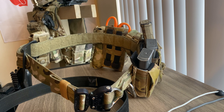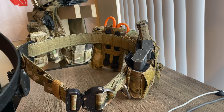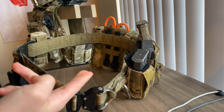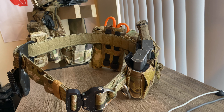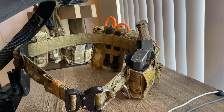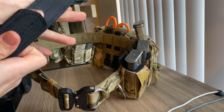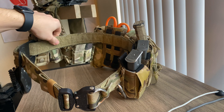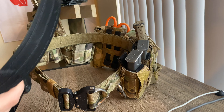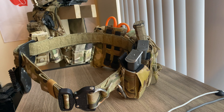First things first — this is a two-piece gun belt setup, sold separately. You've got the inner belt and the outer belt. The outer belt is the MOLLE-compatible belt where you attach all your pouches. The inner belt is the Velcro hook-and-loop part that allows the outer belt, which has soft loop on the inside, to mesh together into a cohesive system that stays secure on your pants.